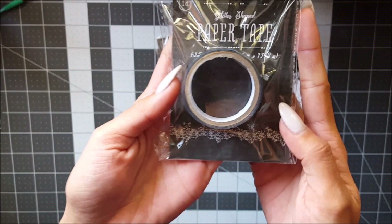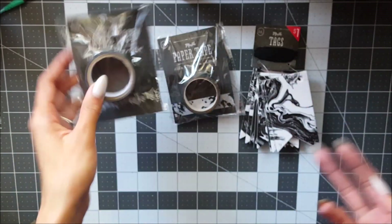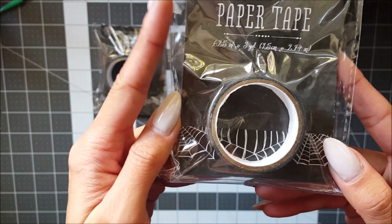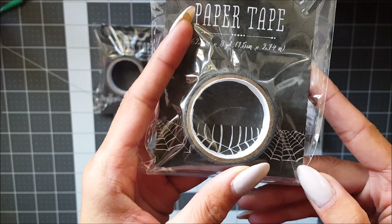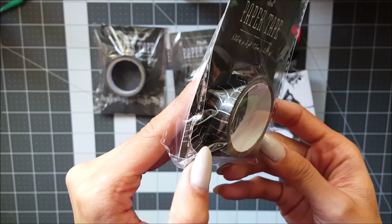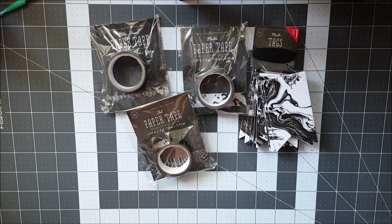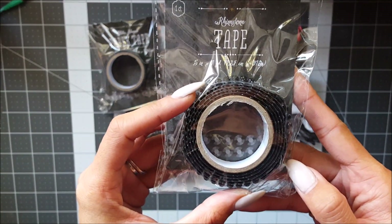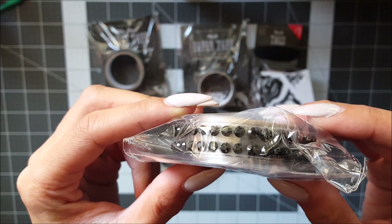I've hauled this one before — it is the glittered bat one; I thought I'd pick up another one just because you don't get too much of it. This is a spiderweb, or cobweb, washi tape and it has some silver webs on it. Then I got lucky to find one of these rhinestone tapes — I would have gotten another one but there was only one of them.